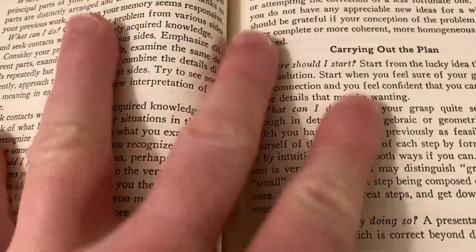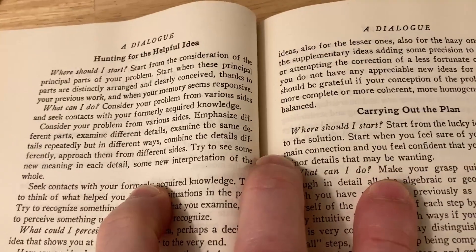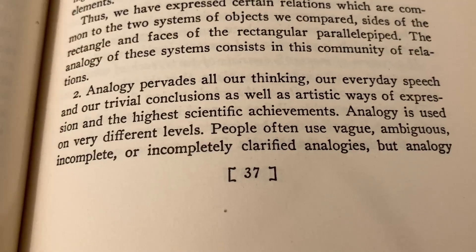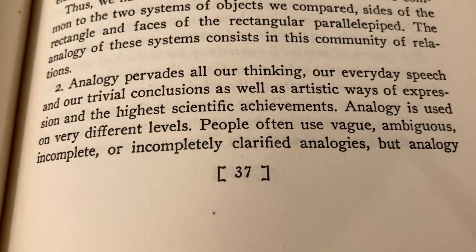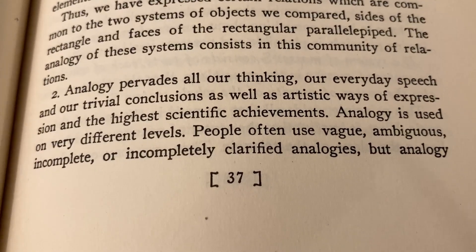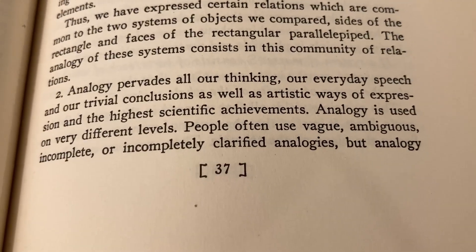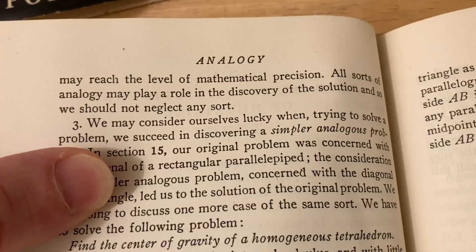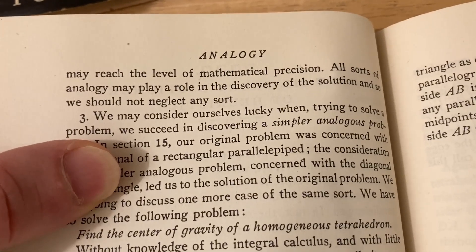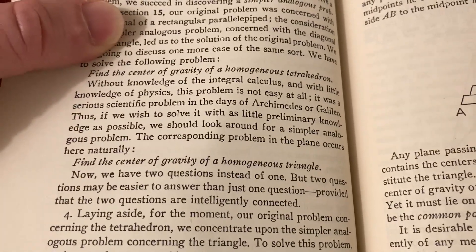And I feel like whenever you're stuck, you can just pick up this book and it helps clarify your thought processes. Here he talks about analogy: 'Analogy pervades all our thinking, our everyday speech, and our trivial conclusions, as well as artistic ways of expression and the highest scientific achievements. Analogy is used on very different levels — people often use vague, ambiguous, incomplete, or incompletely clarified analogies, but analogy may reach the level of mathematical precision. All sorts of analogy may play a role in the discovery of the solution.' And then he gives specific mathematical examples of how you can use analogy.